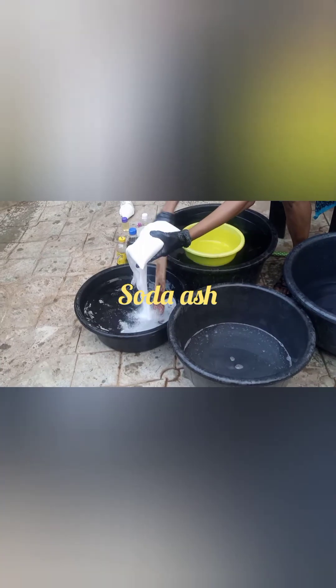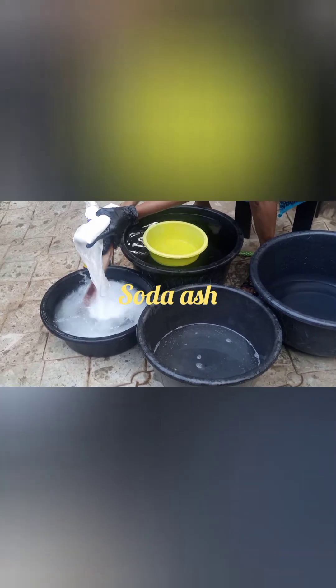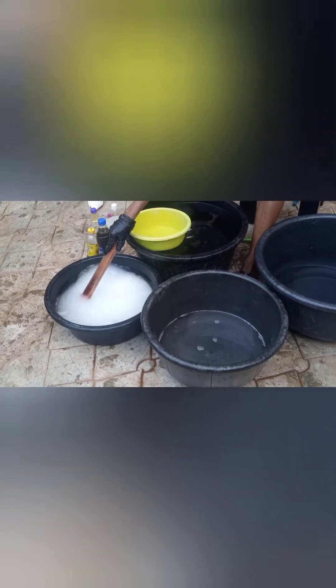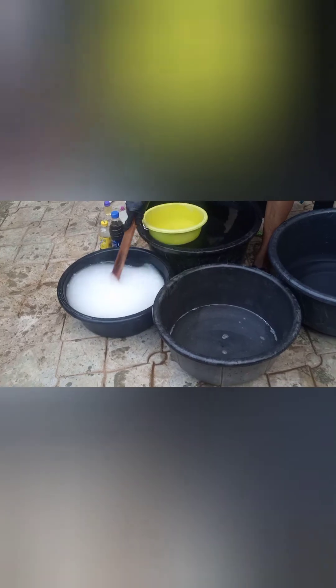Into another bowl I'm going to pour in water — I don't have any specific measurements for these, just take from your 50 liters and divide appropriately. Into this bowl I'm going to add my soda ash and mix until I'm satisfied with the mixture, until I can't find any of the chemical. I'm going to set this aside and move to other things.